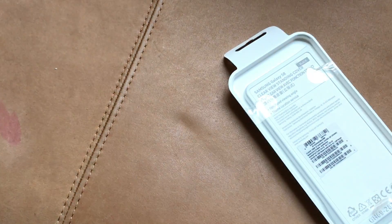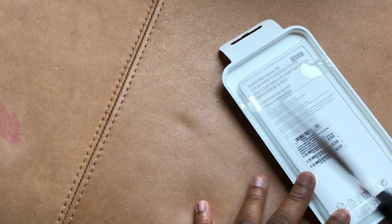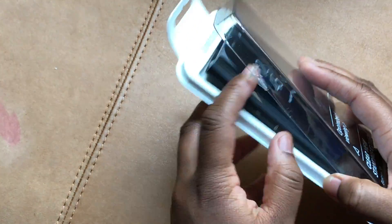So if I can get this open — I don't know why I didn't pre-cut it. Let me grab scissors. BAM, that makes things easier. All right, so it's a standing Clearview case.